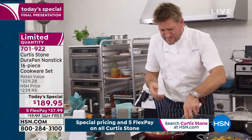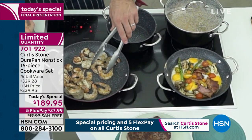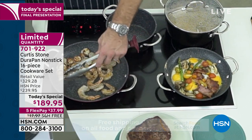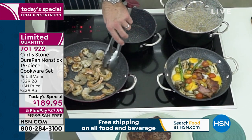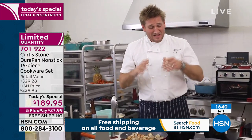You can see nothing here is sticking. You get the six, the eight, the ten, and the twelve-inch sauté. It is a crazy deal even just to go out and buy those four incredible sauté pans, not to mention the stock pot and the three saucepans you get in this set.